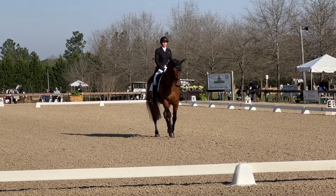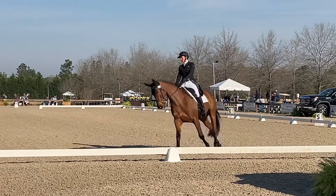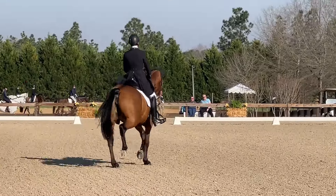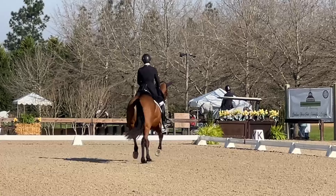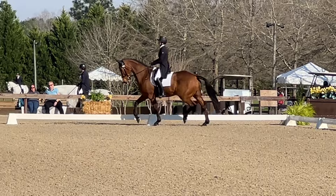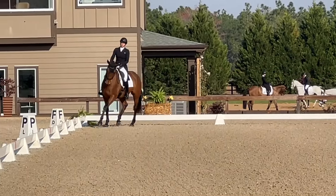Coming down into the trot, she wavered a little bit and finally got it, but that's okay. Now coming across the diagonal. For her, I'm going to do a sitting trot — she does a lot better if I can keep that contact and help her come up through versus posting. We have the option of a posting trot or a sitting trot, so I chose to sit.